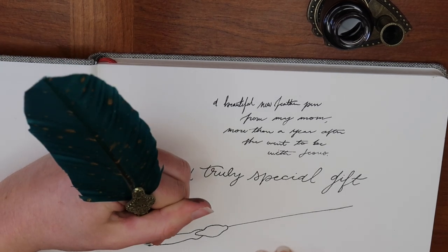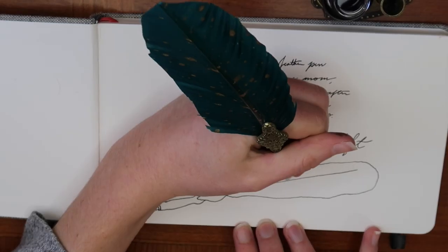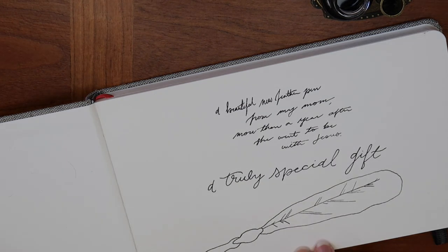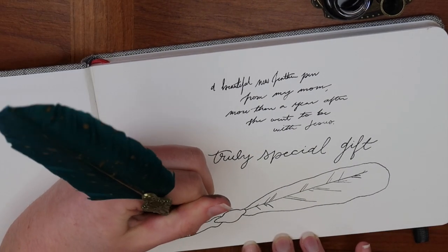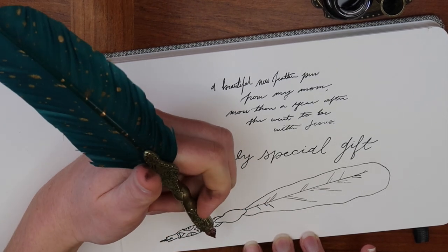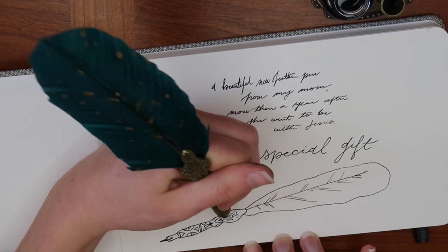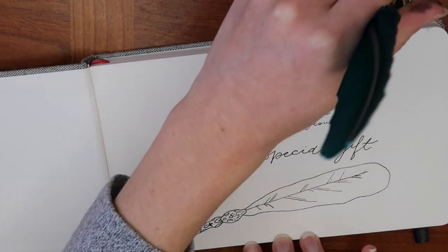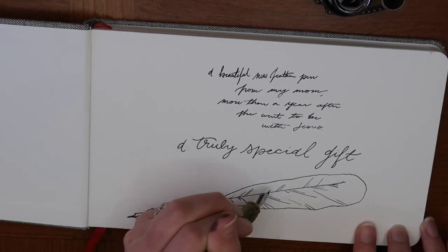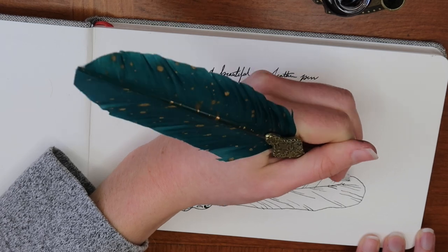And it was this pen. I had a strong feeling she probably bought it on Amazon, and indeed I was able to find it to share with you — it's less than $15. It's not like she broke the bank. That was never the point. The point is that she knew me better than anybody, and she knew this is something I would love — even just as decoration on my desk. This pen is a beautiful reminder of how my mom's love carries on even though she is no longer with us here on earth. I still have her love with me every day.